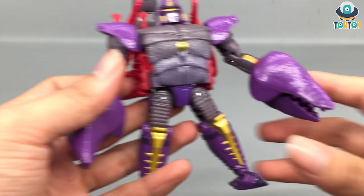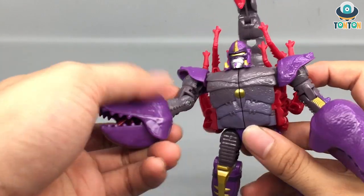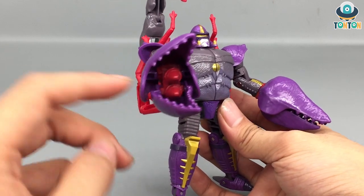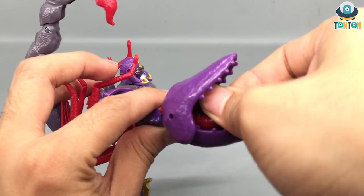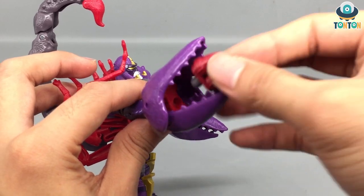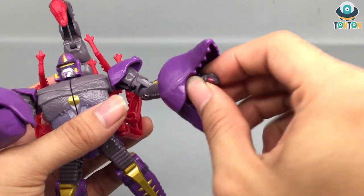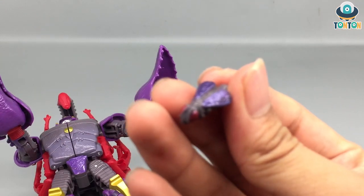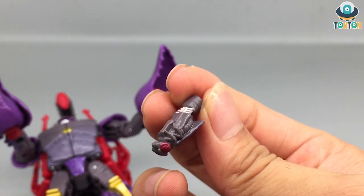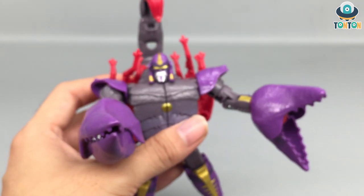The claws are, in my opinion, the best thing about this guy because they're copied from the old Takara Japanese version of Scorponok. On the right claw, when you open it out, you can see some teeth — that's really nice — and you see two rockets that are red and not painted, the same color as the legs. They can rotate and be pulled out, which is a really nice gimmick I enjoy. If you open the left one, you get a fly, which is also interesting. The fly is gray plastic with metallic purple on the wings and red paint on the eyes — that is literally the best thing about this figure.